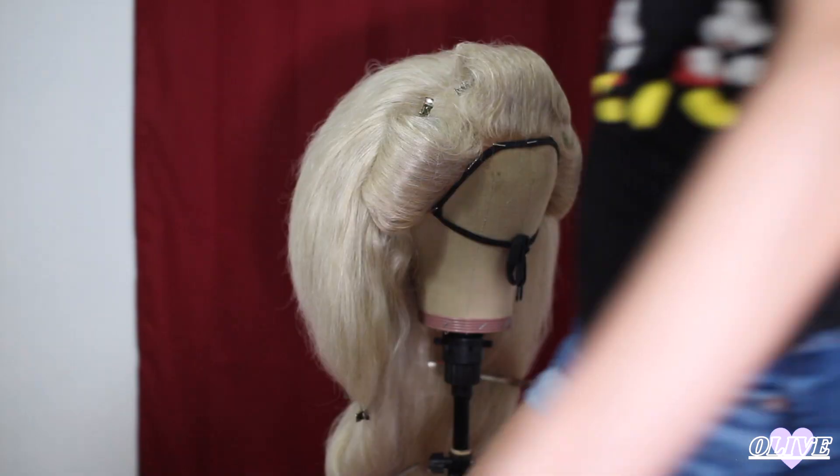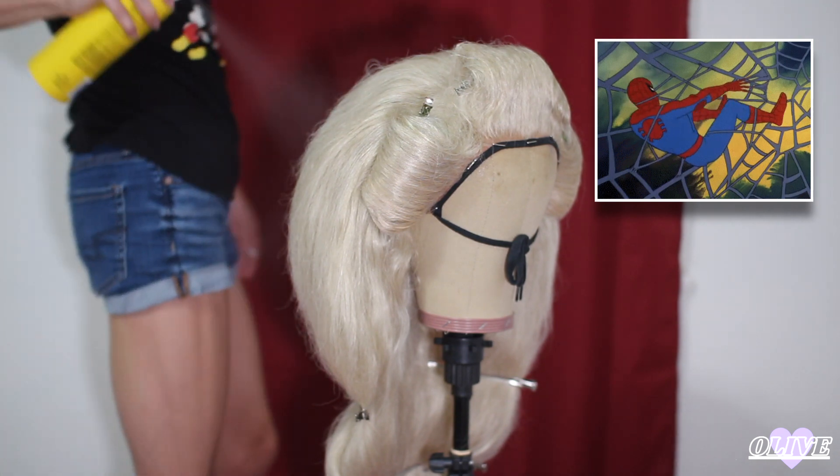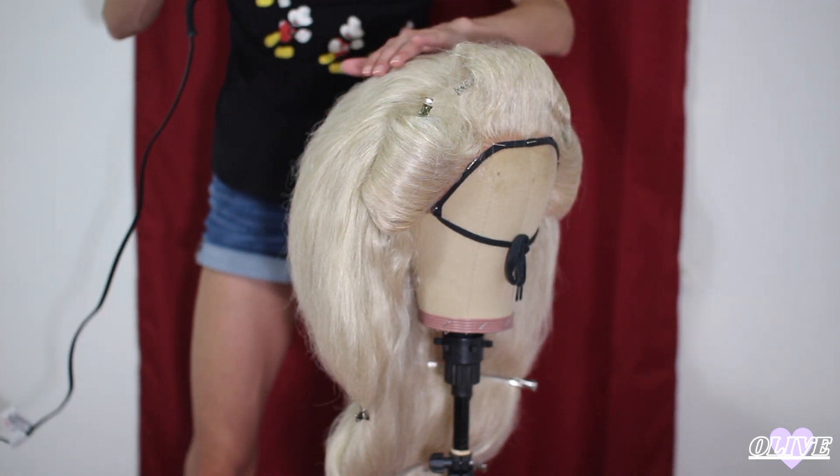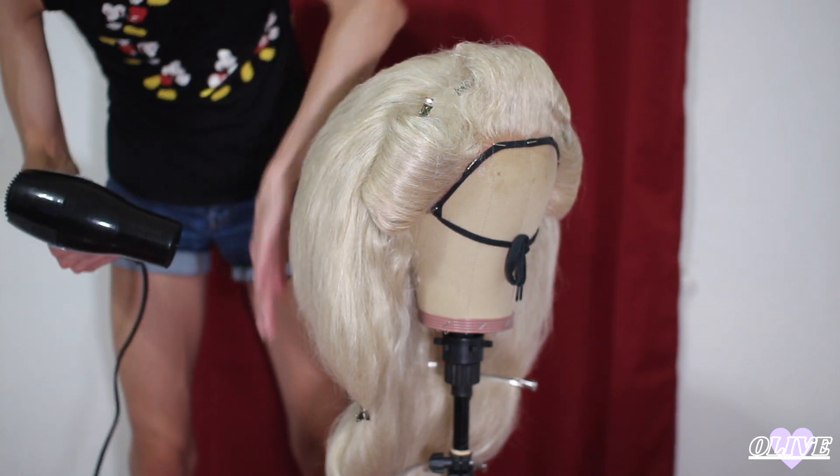Beautiful. And make sure you spray that heavily with some Gutti, because listen, she won't go anywhere if you got this. And then the blow dryer and the hair I use together to help smooth down the hair.